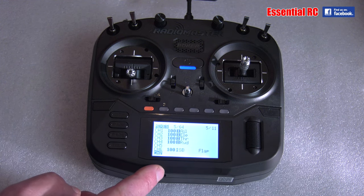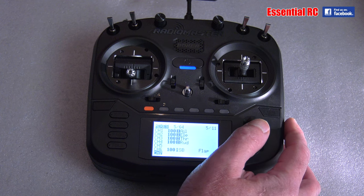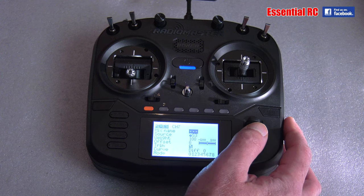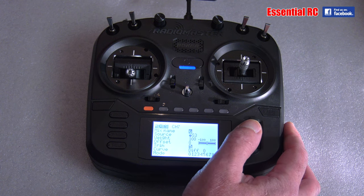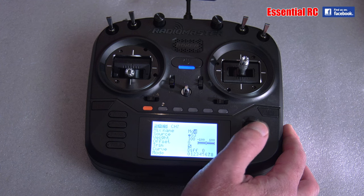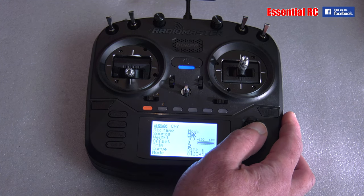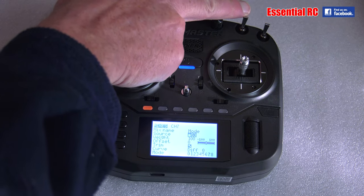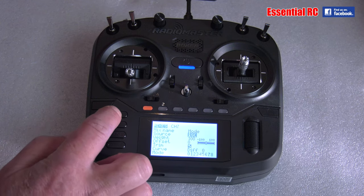I've also got the gyro on channel seven, so I can switch between three modes: off, stabilized, and optimized. So I go in and call it 'Mode', and again associate a three-position switch — we use SC. Job done.